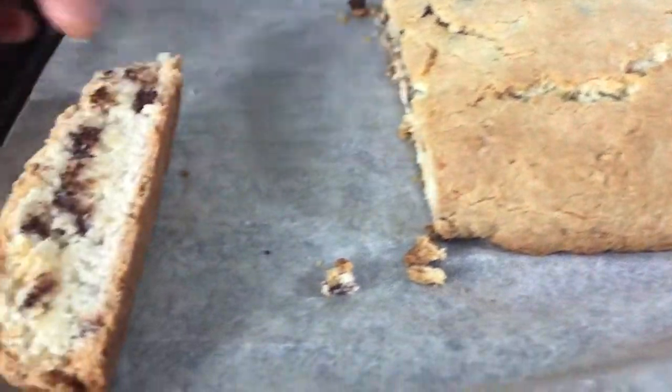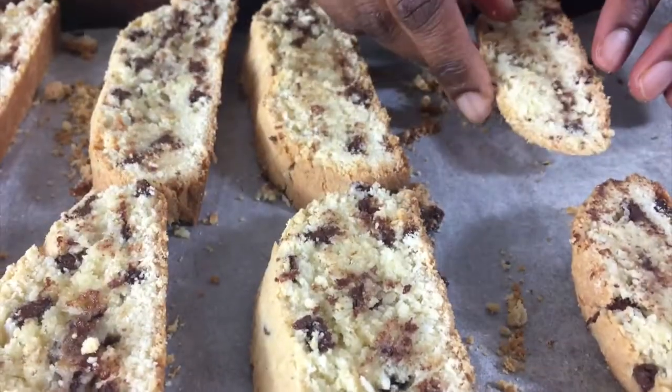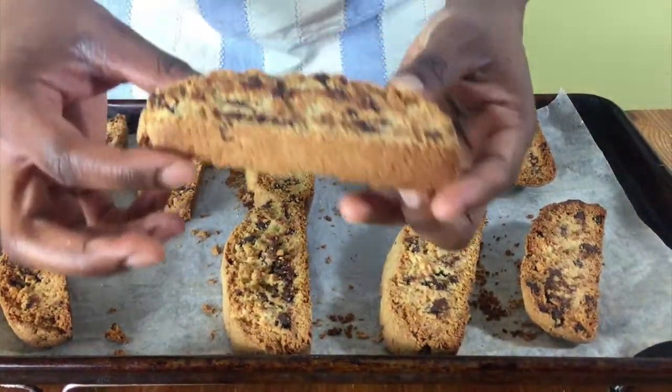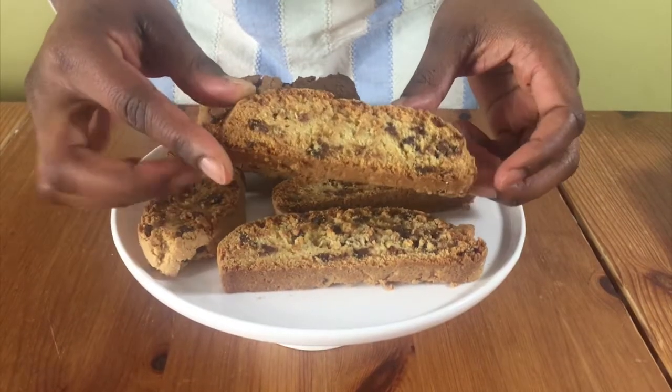Then start cutting it into pieces and bake again for about 15 minutes until nice and crispy and light brown. Then put them on a cooling rack to cool completely.